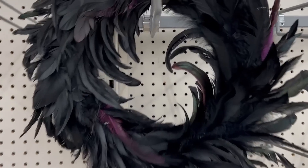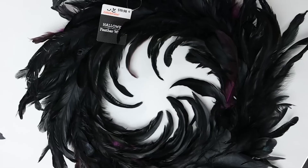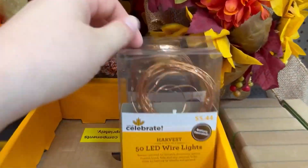We're going to DIY a wreath. I love to start with a ready-made wreath — it just makes it so much easier. This wreath I picked up at Walmart for under $20. To DIY my wreath, I'm also going to need some black poster board, some fishing line, and some fairy lights.